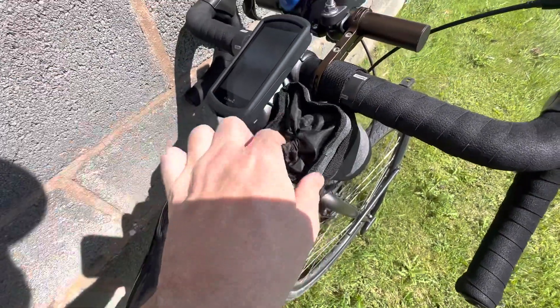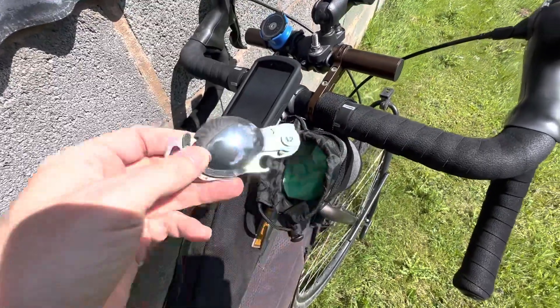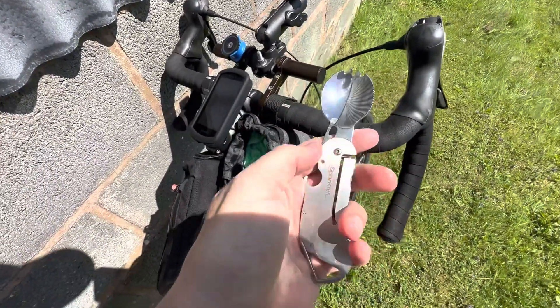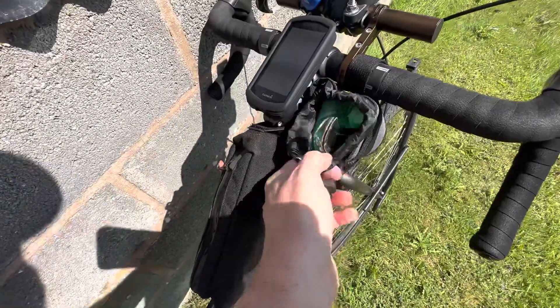I've got a little feed bag here with some food already in it, ready to go. In here I also have something very important — a spork. When I'm out and about and I need my own little utensil, it's right there, readily accessible.